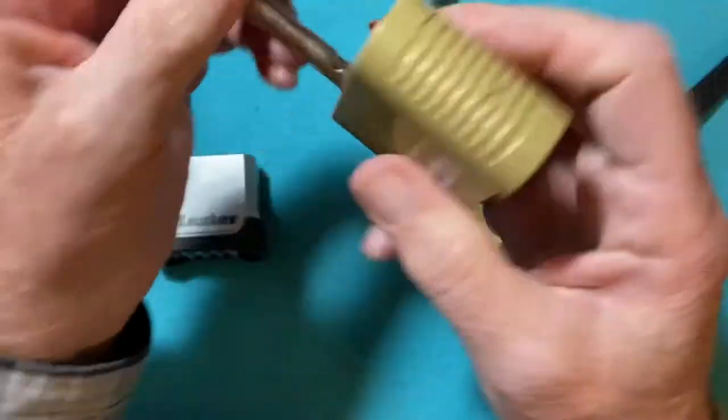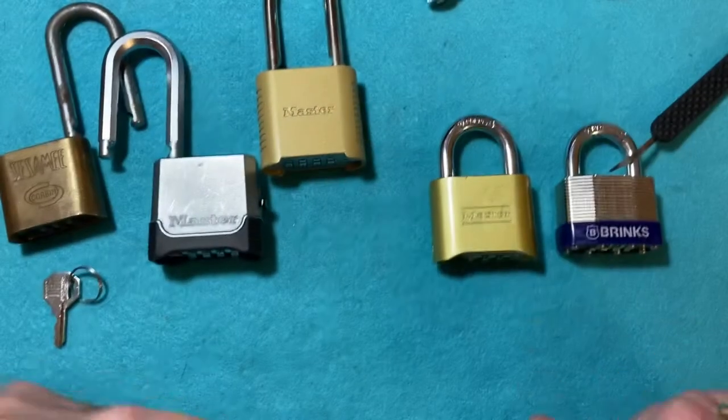It doesn't have a spring on it, so you have to pull it up. But there we go — it's open.